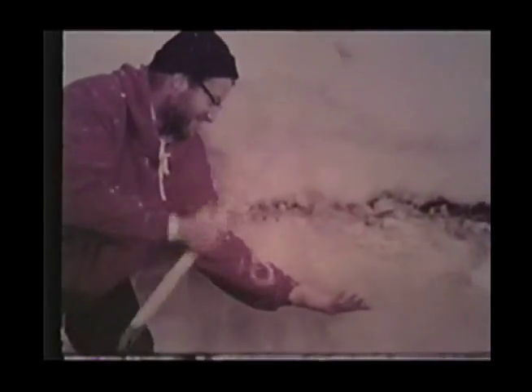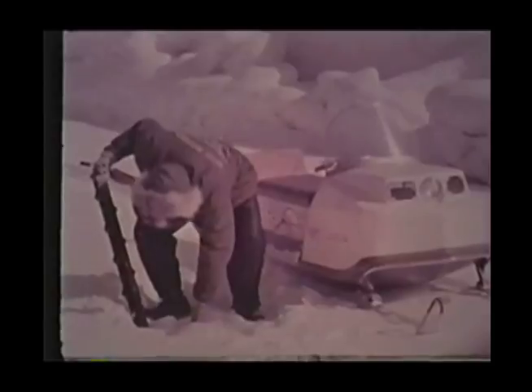Gathering information for all mankind about the earth and the sky and the oceans. They study the ice.